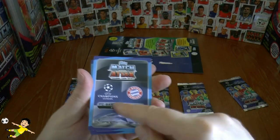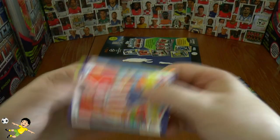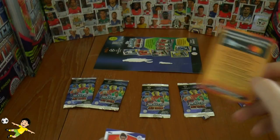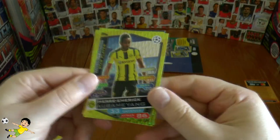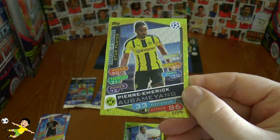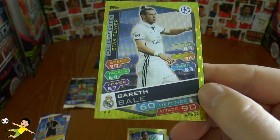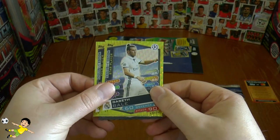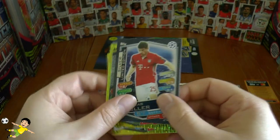It looks like it could be the limited edition in the back there. Hopefully we'll find out what colour very shortly. We get the Pro 11 code card — we're going to save those for a future video. Here we have Savic, Hendrix, Rakitic as the base. And then they give us the exclusive edition star players. We've got Aubameyang, numbered S1, and our next one is Gareth Bale — defend 60, attack 90, numbered S3. And it is the limited edition — a silver limited edition Thomas Muller of Bayern!